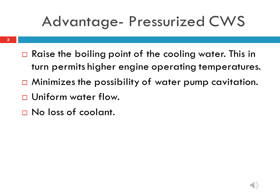The pressurized system provides uniform cooling throughout the operating range of the diesel engine. The possibility of loss of coolant water is very low because in case of vaporization there is no scope of its escape.